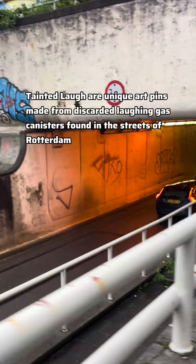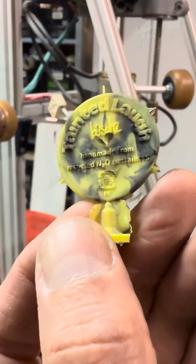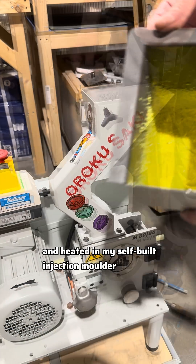Tainted Laf are unique art pins made from discarded laughing gas canisters found in the streets of Rotterdam. The plastic is washed and then shredded and heated in my self-built injection molder.